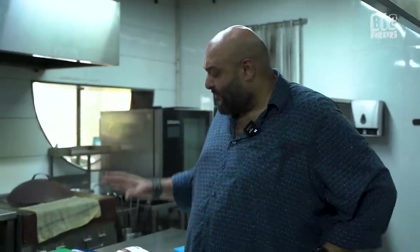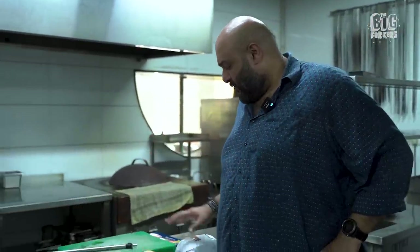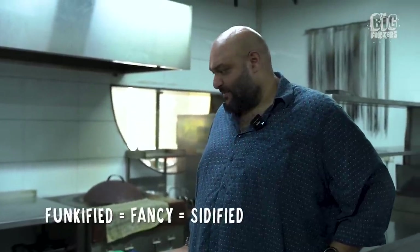So now we're going to make two kinds of grilled cheese. I'm going to do a very simple desi side grilled cheese, and I'm also going to do a slightly more funkified, fancier cream cheese.